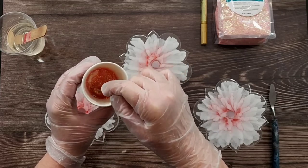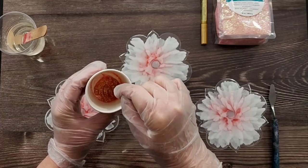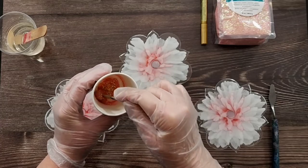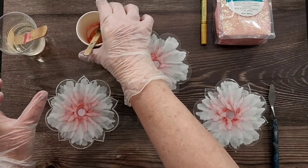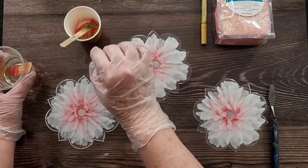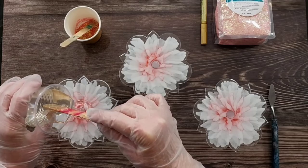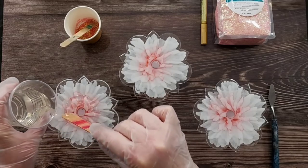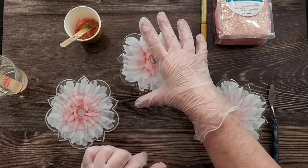You can see how it's got that sort of pinky peachy color to it now that it's wet, with the gold sparkle as well. I just want to make a nice thick paste so that hopefully the glitter doesn't spread too far. Make sure your coasters are nice and clean — I've just popped them up on a little plastic cup to get them up off the table.